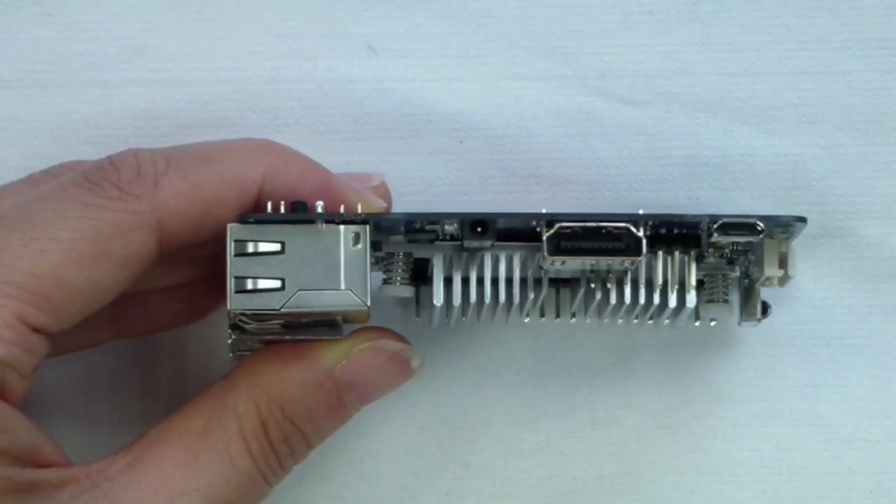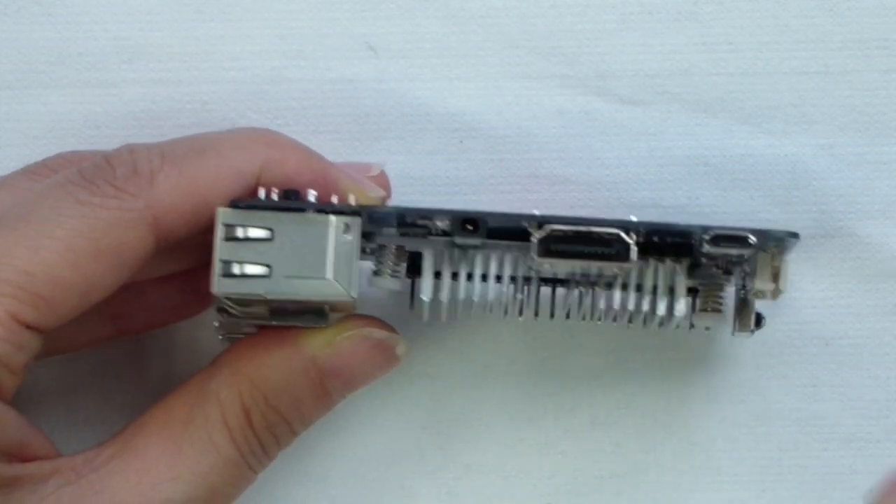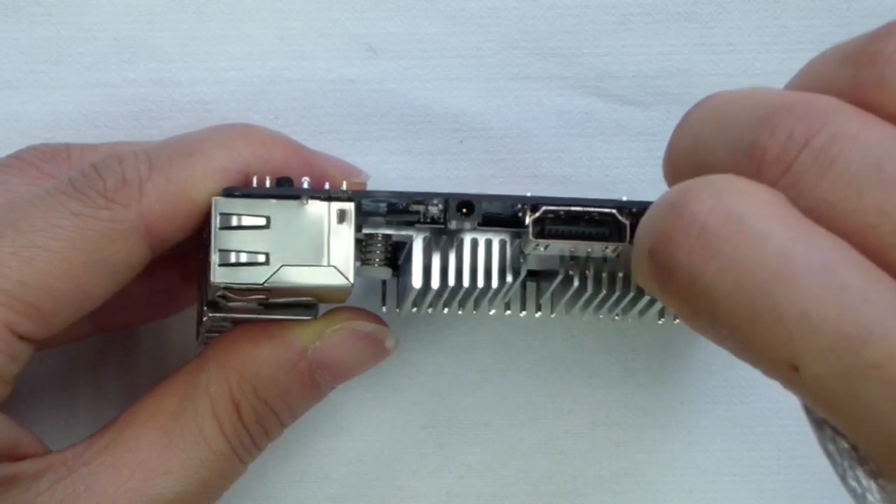A new feature of the C1 Plus is that it can also be powered via the microUSB OTG port without making any modifications to the board.